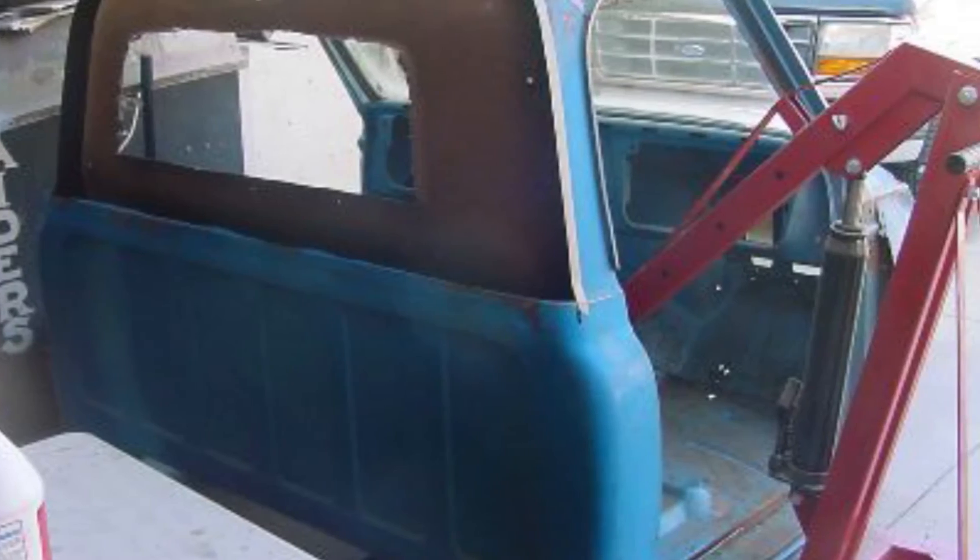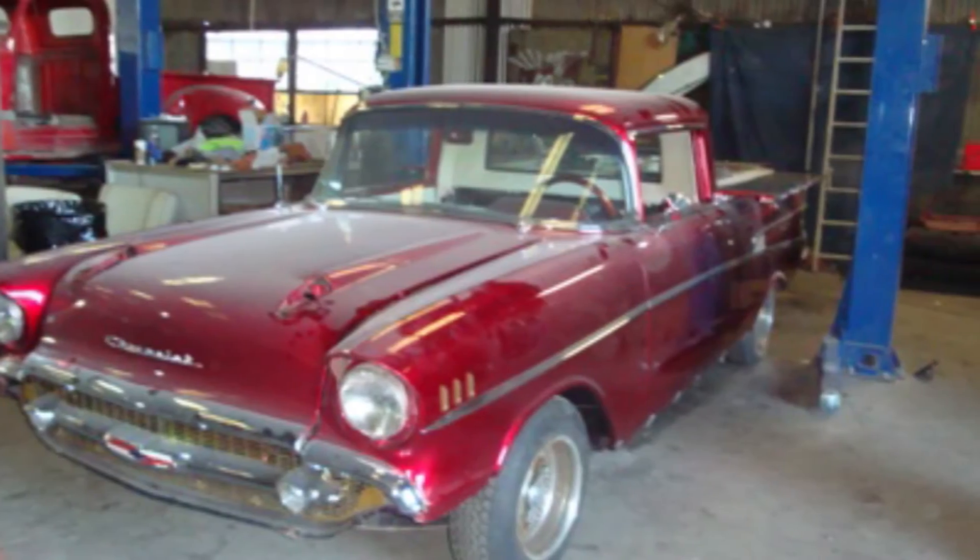So how much time, dedication, and hours did it take to put into this car? About four months of every day. It wasn't a lot of time as far as cars go, but it was four months of daily cutting, welding, and prepping until it was done.